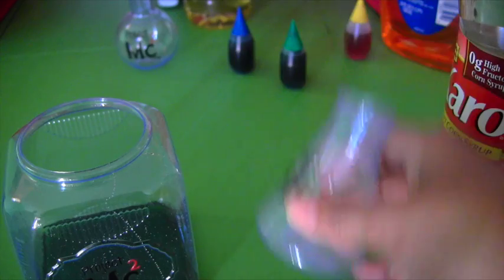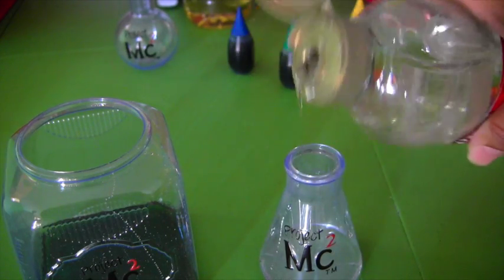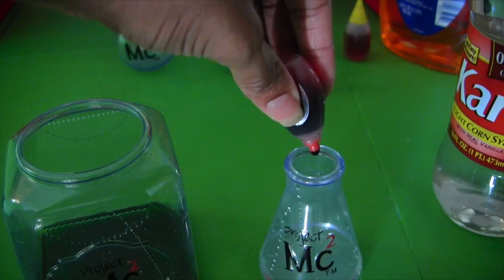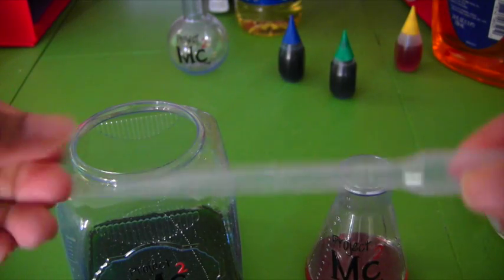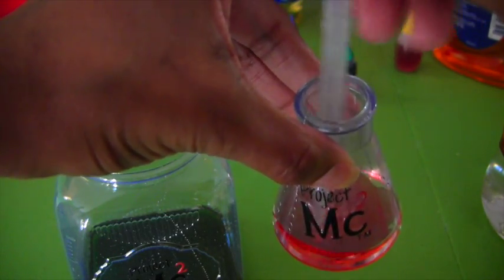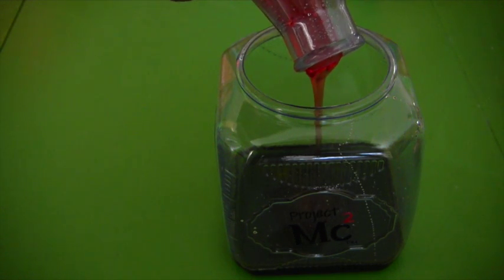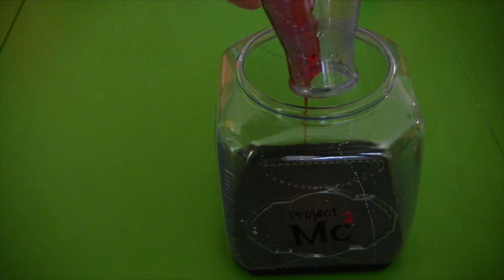Next we're going to add corn syrup. So first we're going to add corn syrup to another jar, about that much. Now we add red food coloring to the corn syrup — two drops. Then you want to take your dropper, which also comes with the MC Square set, and you want to mix the corn syrup and the color together. It's so red — look at how red it is. And next we're going to add this into our rainbow jar. Pour it in — red and green. And then what's going to happen is the red corn syrup will separate from the green honey. So far we've got two colors: green and red.